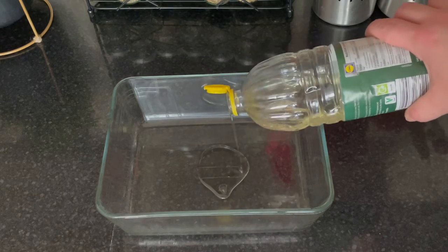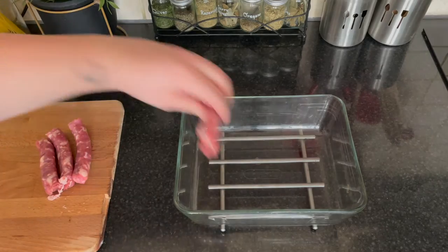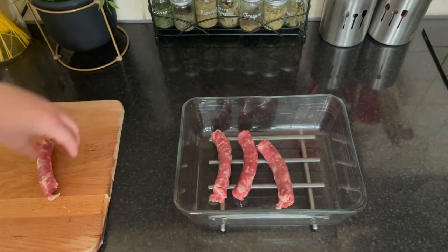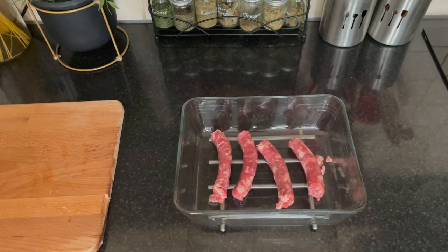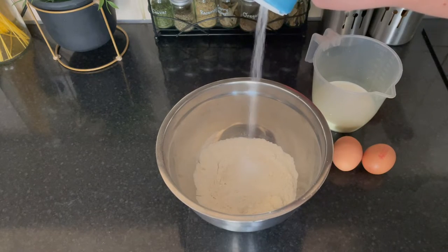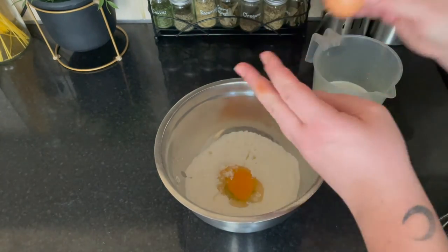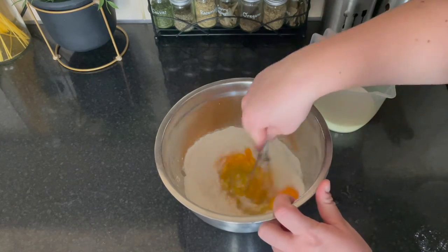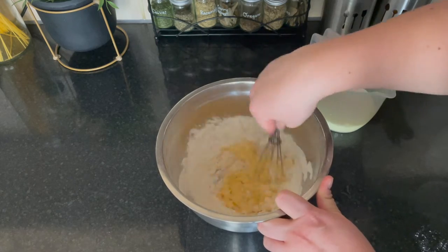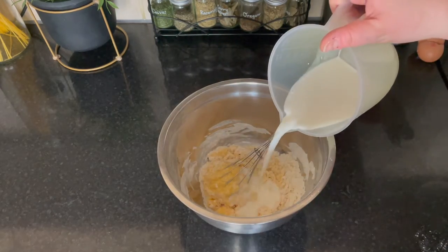Add a tablespoon of vegetable oil to a roasting tin and place the sausages in it. Bake for about 15 minutes in a preheated oven at 200 degrees Celsius until the sausages are nice and brown on all sides. Whilst the sausages are cooking, prepare the batter: add salt to the flour and mix, then add the eggs and finally the milk. The batter should be the same consistency as double cream. Transfer it to a jug so it's easier to pour, and if you see any lumps, use an immersion blender to make the batter smooth.